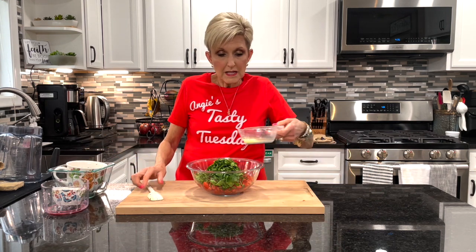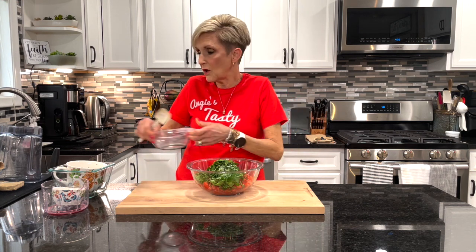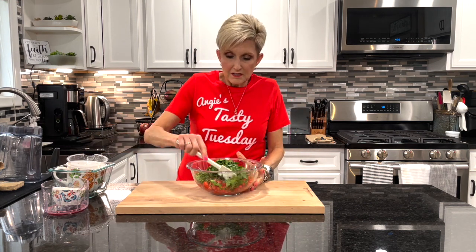And two medium fresh-squeezed limes — I put all of the little lime bits in it.